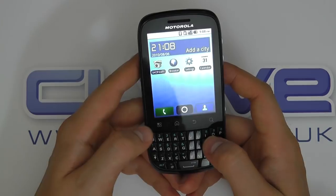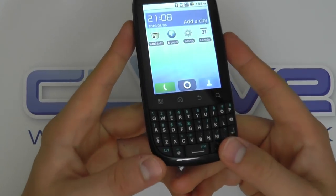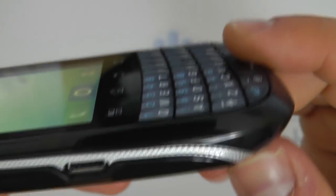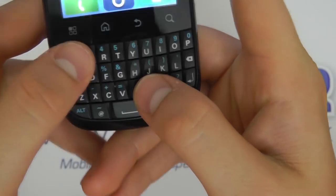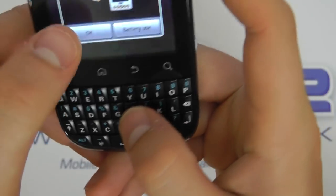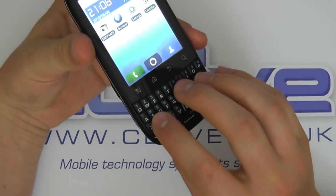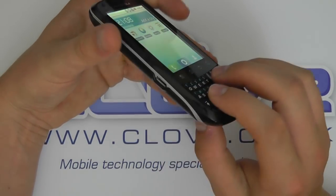We've got this 4-row QWERTY keyboard. Numerics are accessible using things such as the Alt key. The keys are raised which is quite good. They are quite small but usable — they remind me of some of the smaller BlackBerry devices. Not quite as good as the BlackBerry Bold 9900 or the 9700, but not bad for most people.